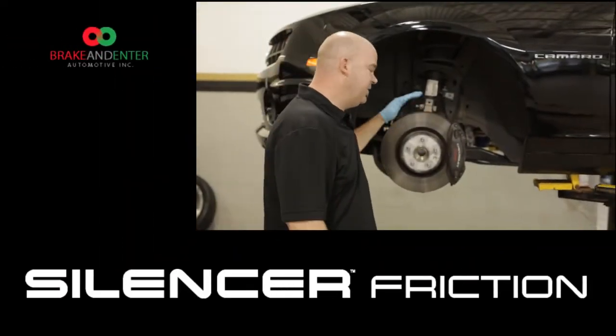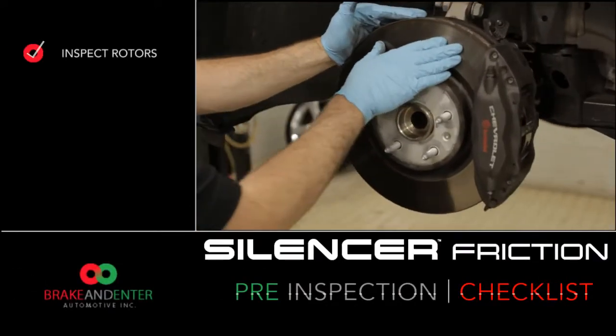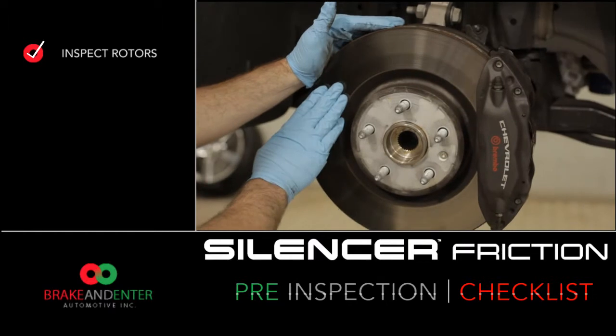Today we're working on a late model Camaro. The first step in a quality professional brake job is a quality inspection. You always want to inspect your rotors — inspect them for cracks, hot spots, and rust.